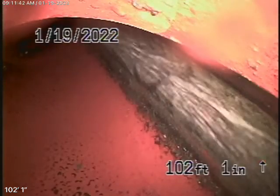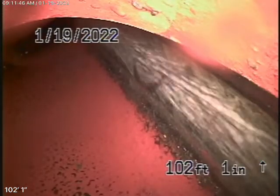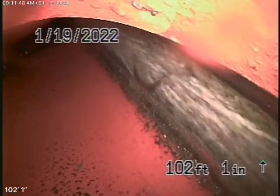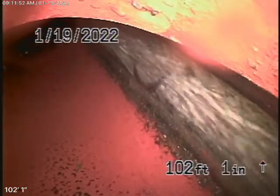We're here at 14925 Jadestone Drive in Sherman Oaks. There are no mainline cleanouts available, so we're running our camera from a roof vent.